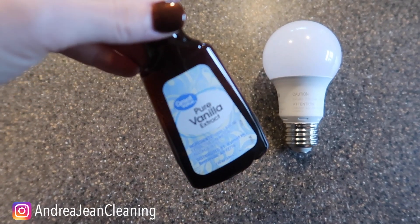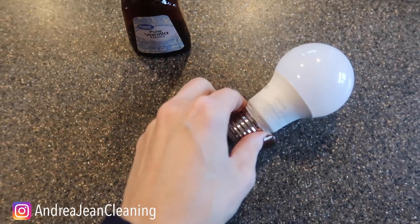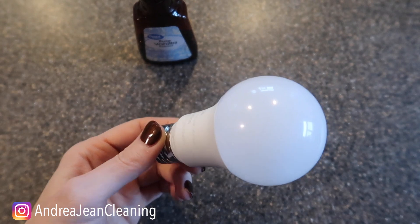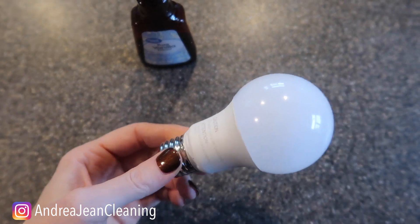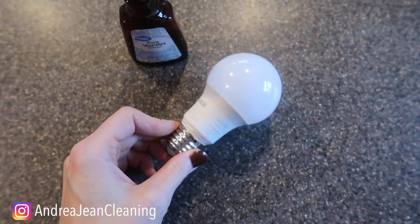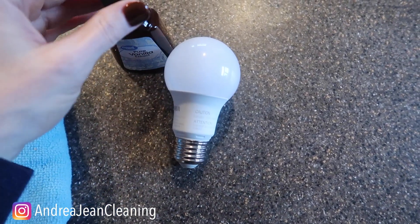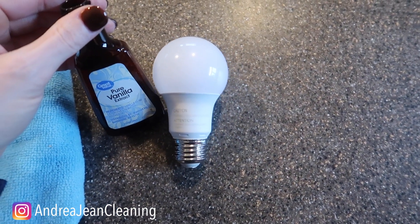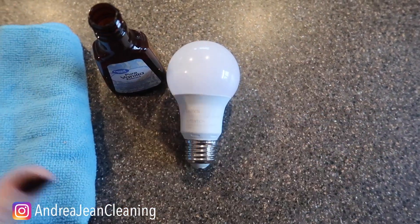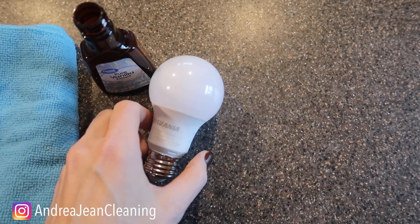And it involves some pure vanilla extract. Now why pure vanilla extract, specifically on your light bulbs? Well, when these babies heat up, your house smells like pie! It makes people want to buy and stay, get cozy, and stay a long time. Oftentimes real estate agents will put it in the oven in some sort of oven-safe bowl and heat the house up that way, but let's skip the oven and go straight to the light bulbs — you can use these anywhere around your house.